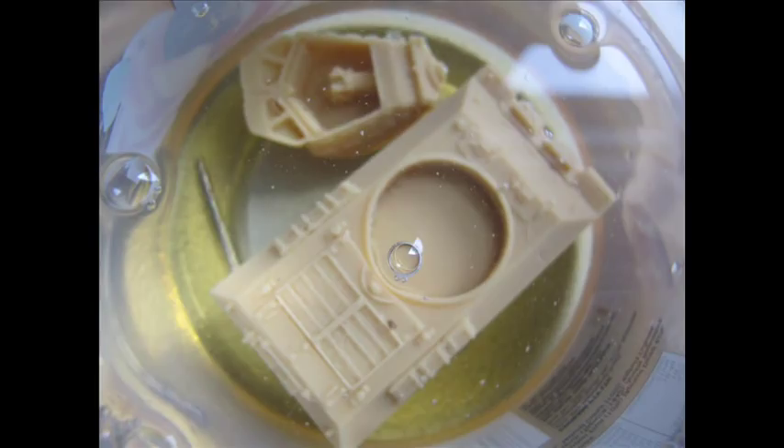The parts were soaked in a solution of water and detergent, scrubbed and dried multiple times, then rinsed in water to get all release agents off them.